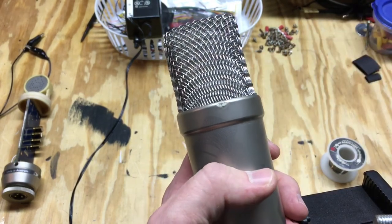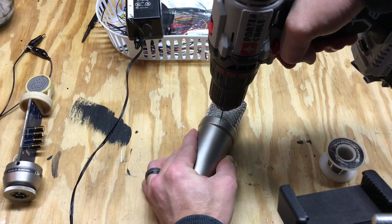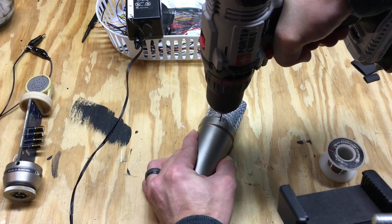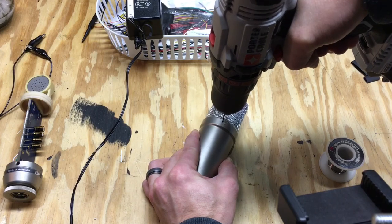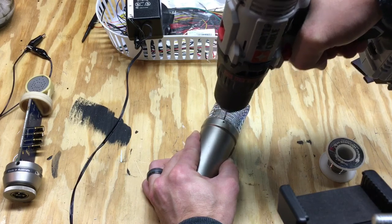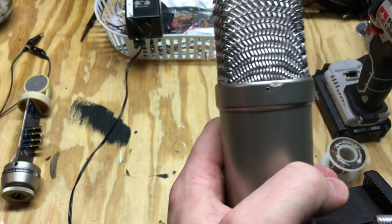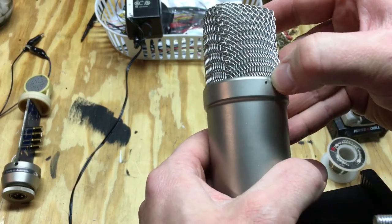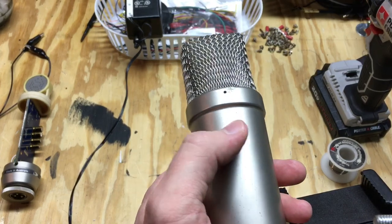Okay, I didn't put the hole exactly where I wanted it, but that's okay — it's not about the look, it's what it sounds like. I'm going to see if I can find a screw or bolt that will fit through there.